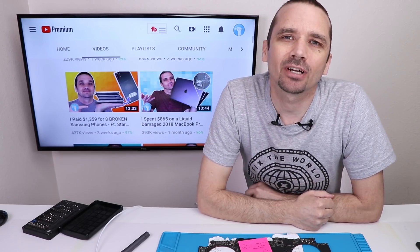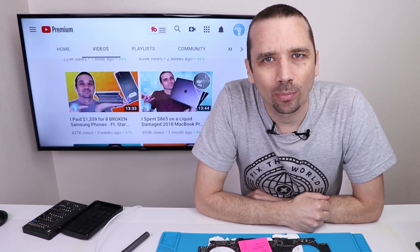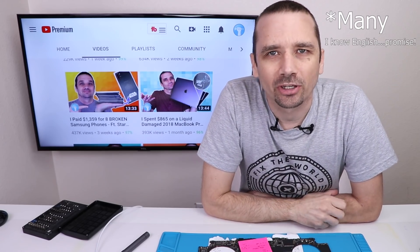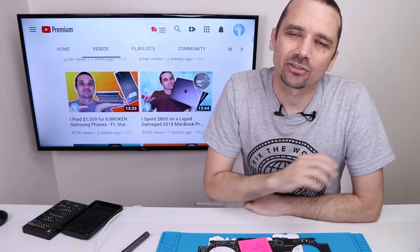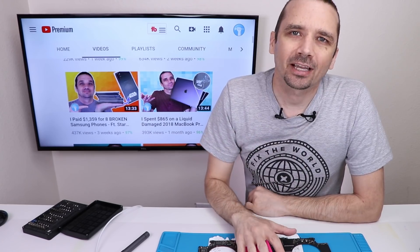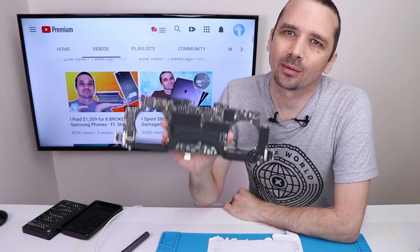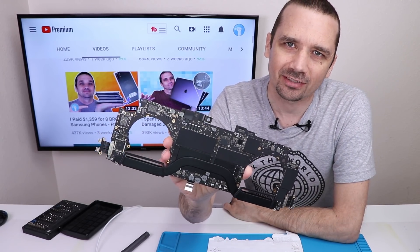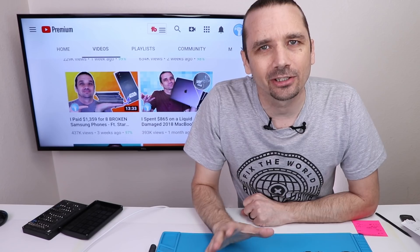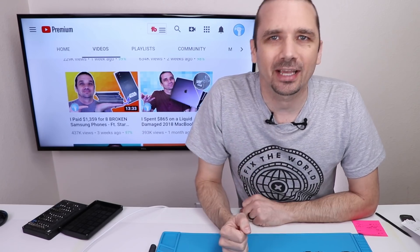About a month ago, I spent $865 on a liquid-damaged MacBook Pro to see if I could fix it, but unfortunately it had a whole bunch of shorted capacitors underneath the GPU — or so I thought. Thanks to so many of you in the comments, I learned that the capacitors under the GPU are actually very low impedance, so they'll seem shorted when they're actually not. I went back and retested the motherboard, and sure enough, none of them were actually shorted. They all tested normal. So the question becomes: what's wrong with this motherboard, and can I still fix it? Those are the questions I'm answering today. If you haven't seen part one, I highly encourage you to watch that — I'll put a link in the description — and then come right back here.